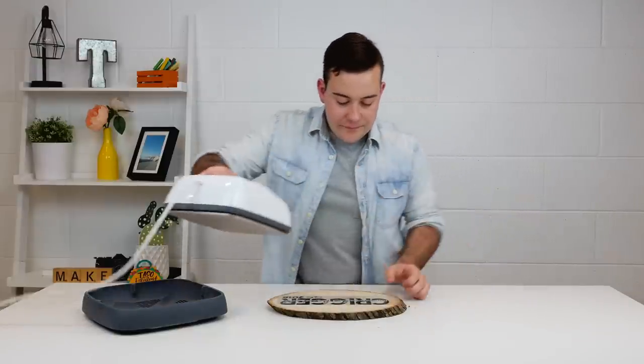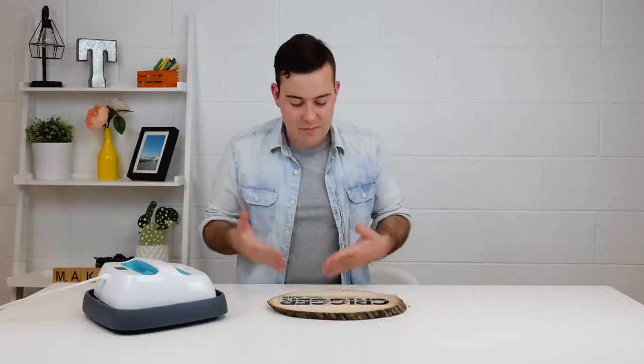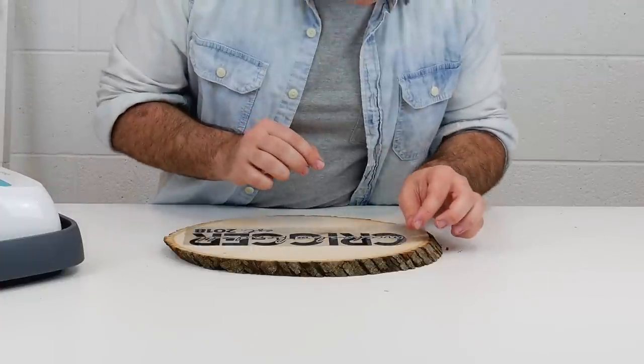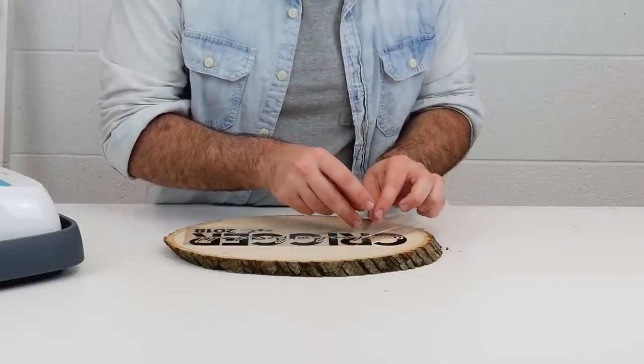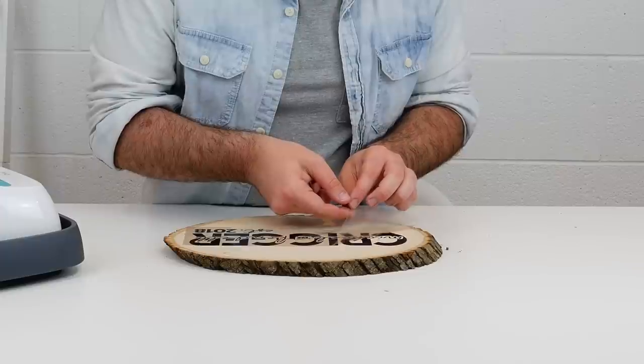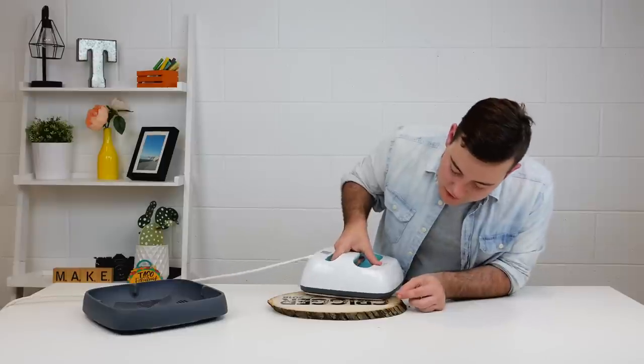We're going to lift up and you can check and see if there are any areas that you missed. You can honestly pull it up just a little to see how it did — and ours is already heated down. Check out how easy this is. There is a piece right down here that I want to go ahead and hit one more time.